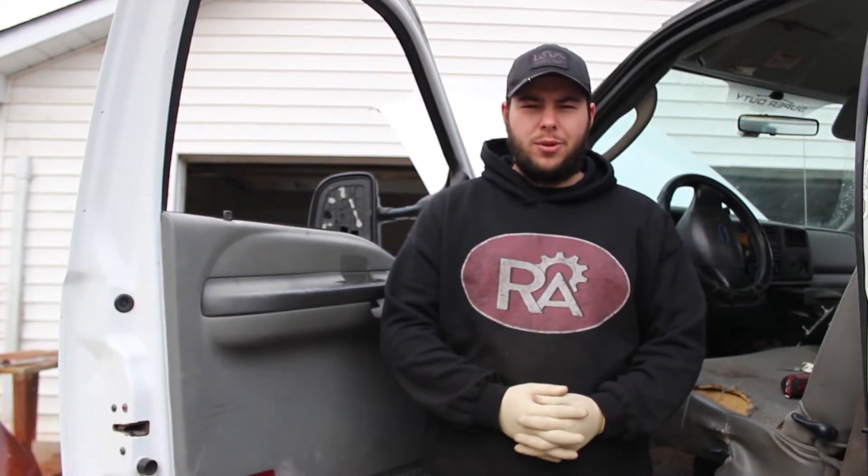Hi, I'm Aaron from Revit Auto and today we're going to be replacing a driver's side mirror on a 2004 F-350.